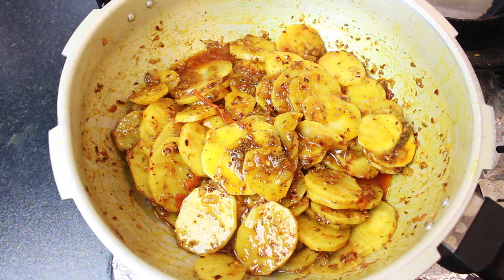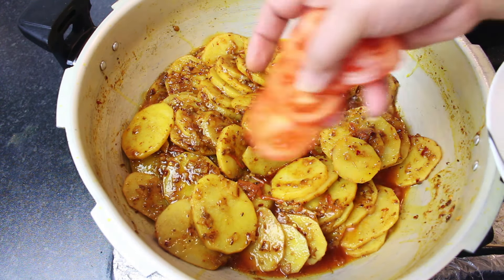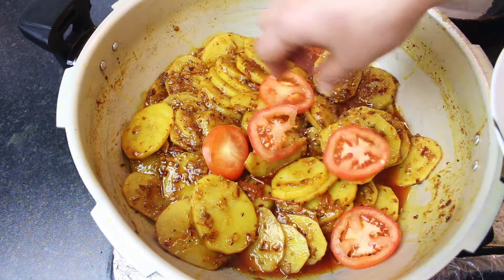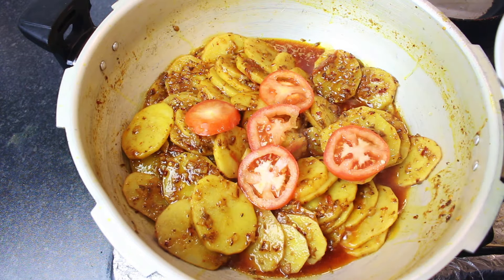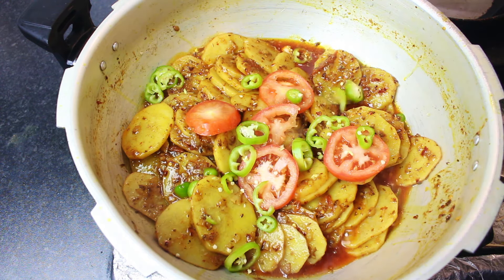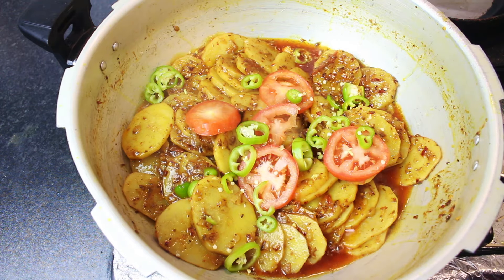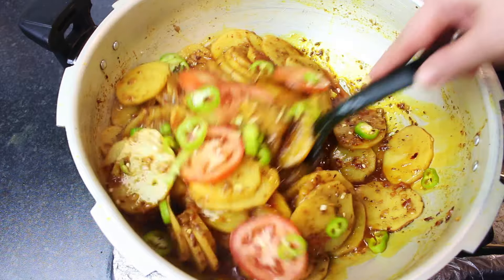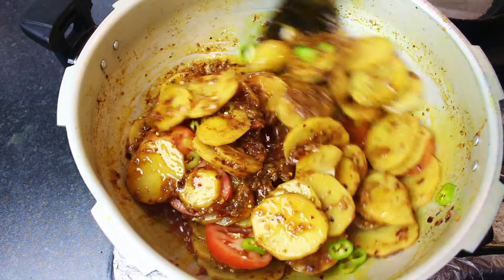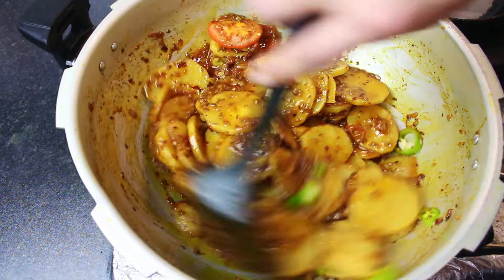You need to burn it on high flame. Now put it in the pan. There are two bullet green chilies. We mix it in a little bit, then add water to it. On low to medium flame, we need to cook the aloo. Let's add a little water, mix it up, cover it, and cook it.